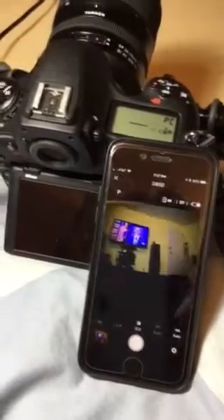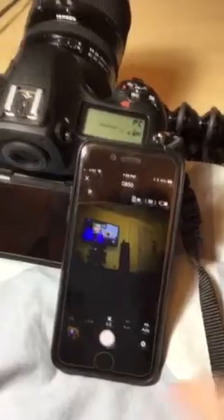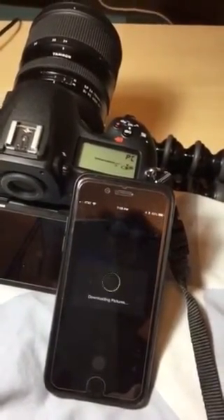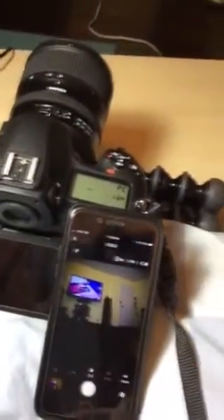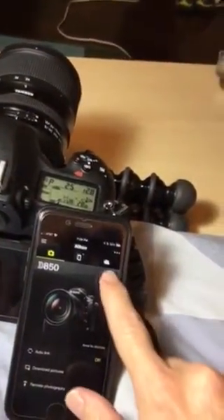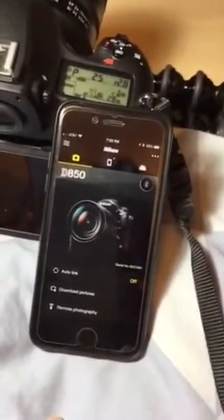The phone is connected to the Nikon D850 through SnapBridge and I can take a picture. It's just pointing to a television set. I want to demonstrate disconnecting and turning off the Bluetooth.